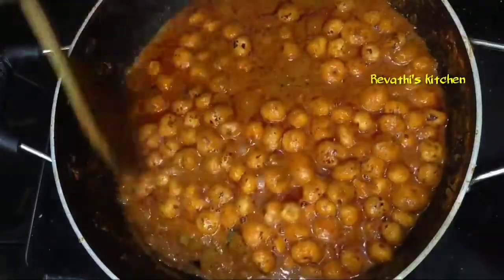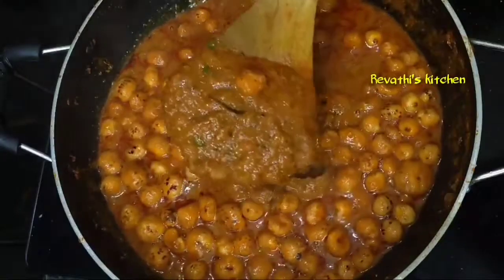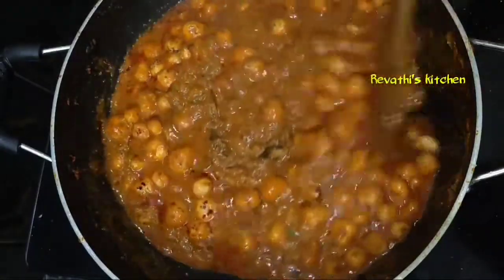Hello everyone, Namaste and welcome to Ravathi's Kitchen. This is the video of Chapati, Roti, Pulka and Puri.